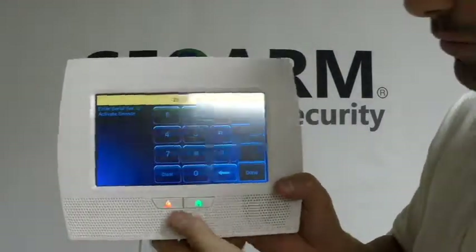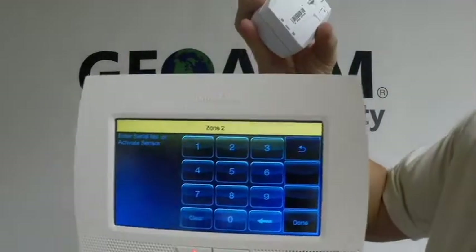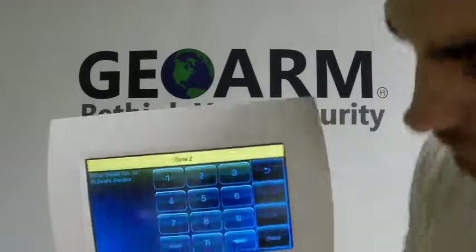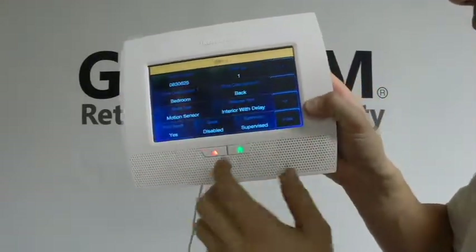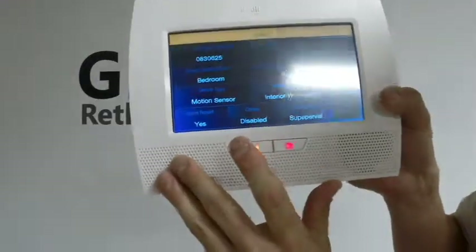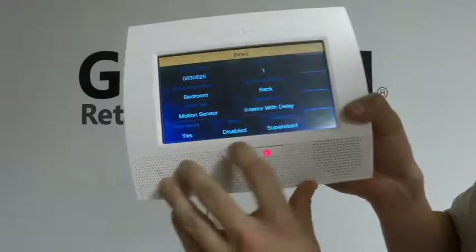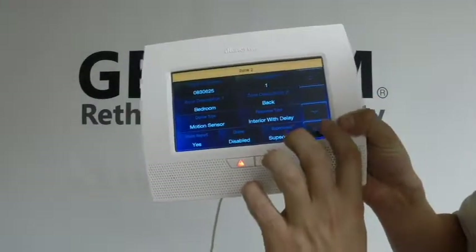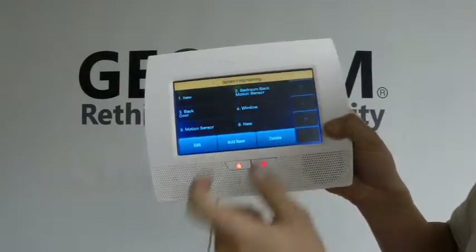Now I'm going to go back to the serial number — let me grab my motion detector here. It looks like 0830625. So 0830625 — my motion is in there. That is how you program it. You don't want to put chime on, because this thing will annoy the living heck out of you every time you walk in front of it. You want it to report and you want it to be supervised. So you're going to click Save. Now we have bedroom back motion sensor — you see it's written in there.